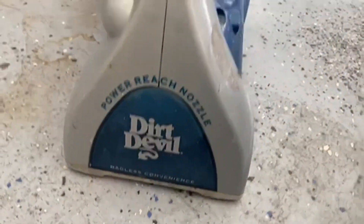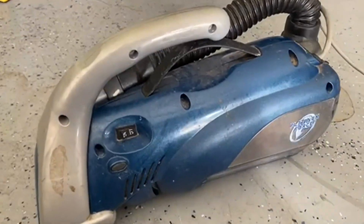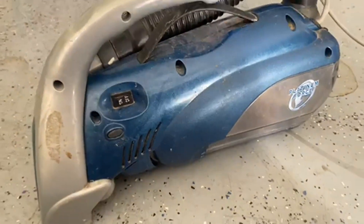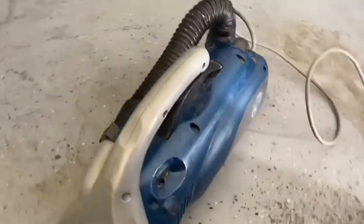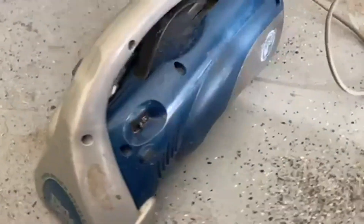I do like the blue and gray colors on it. It's Dirt Devil, so you know it's a high-quality machine — they always make high-quality machines. I just like that they're changing it up a little bit with the color. Definitely go check it out.